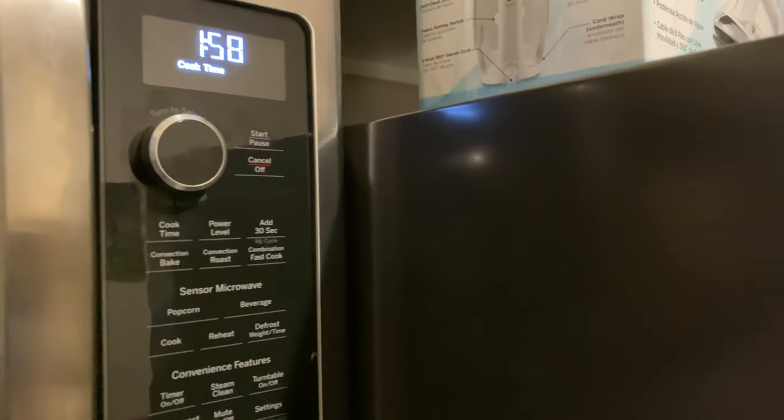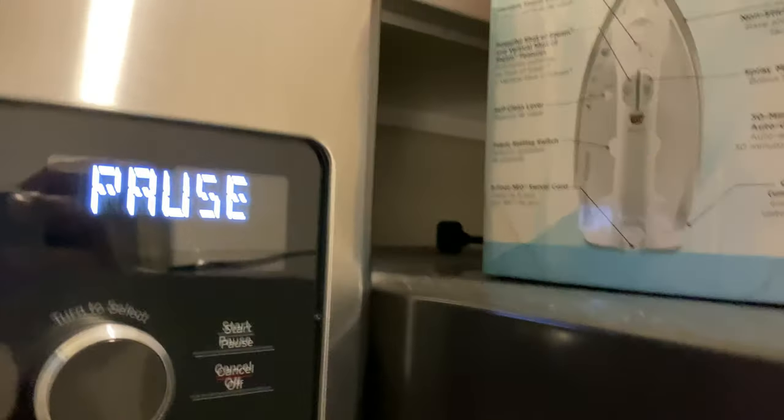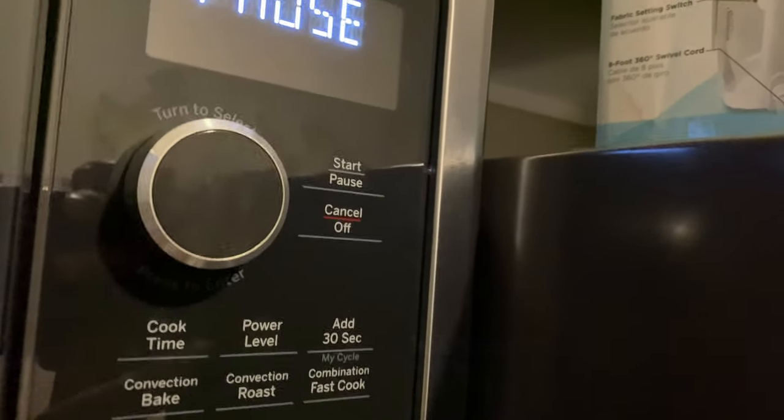To stop or pause it, you just press pause like that. You can pause it, and then to cancel it entirely, you press cancel.